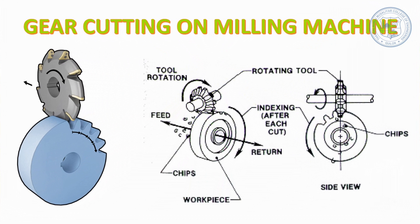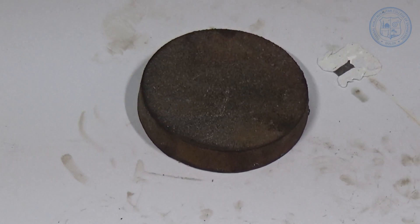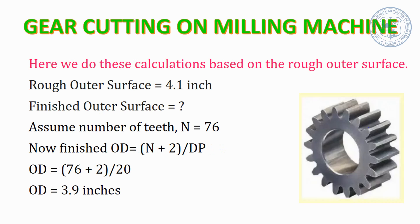Now we move on with the gear cutting operation. The aim of the experiment is to cut the maximum number of teeth from the given blank using a 20 DP cutter. The first step is to measure the outer diameter of the given blank and find out the maximum number of teeth that can be made. Here the outer diameter of the blank is 4.1 inches, referred to as OD. We are provided with the diametrical pitch DP as 20. The relation is: OD = (N + 2) / DP, which gives N = (OD × DP) − 2. In our case: 4.1 × 20 − 2 = 80 teeth, based on the rough outer surface measurement.